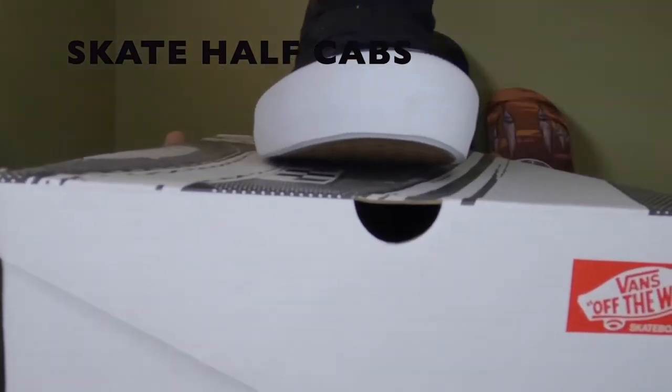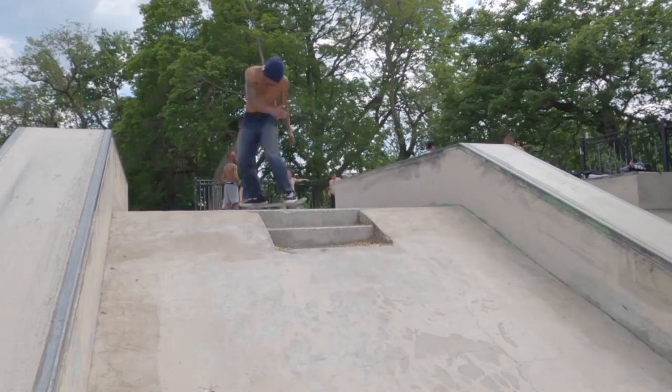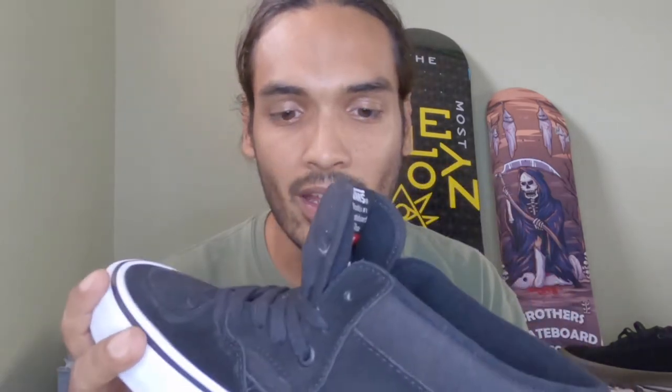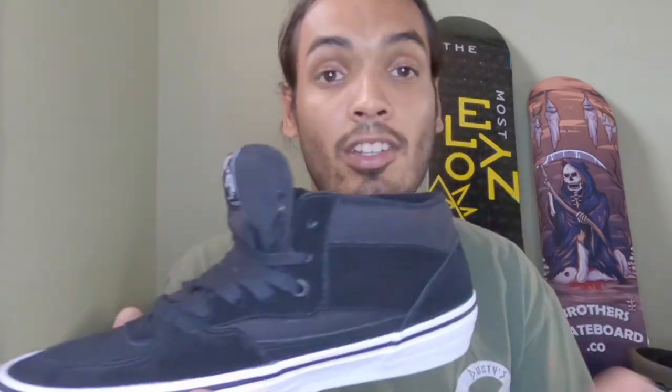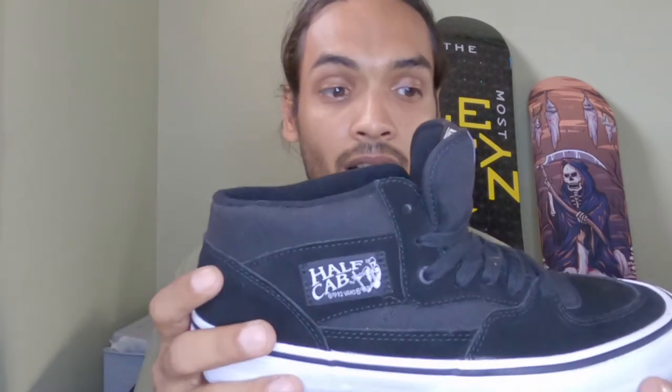Next up we have the Skate Half Cab — this is probably the most popular Vans shoe, and my favorite at least. This was designed and inspired by Steve Caballero a long way back. The story goes that it was originally a full high skate shoe, he didn't like it, and he started cutting them in half — and it just became a thing. So it's a pretty bulky shoe; some people don't like that, but I kind of like it. The main difference between these Half Cabs and the previous ones is that from the toe all the way around to the side there's more support — a reinforced plastic rubber — which takes a little longer to break in but overall it's a much better shoe.